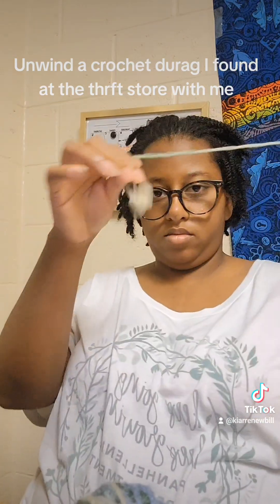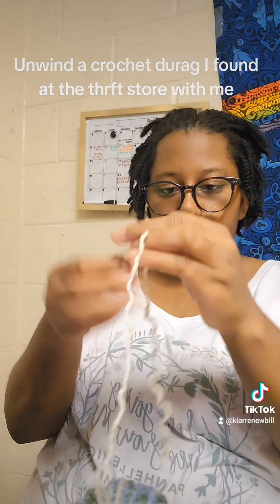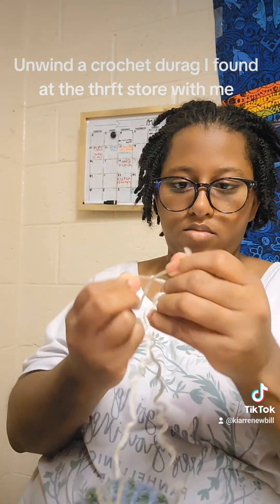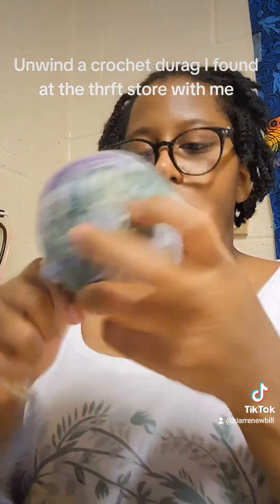Even though there is a ball right there because they added to it — so it was like one rectangle and then they connected the other one. But in one spot it was tied together by a knot, but then in another it wasn't. And as soon as I pulled it out, it just popped right out. I don't know how they got it like that, honestly.